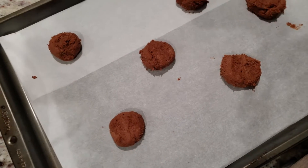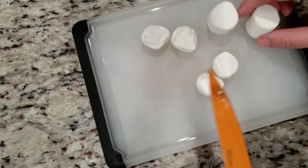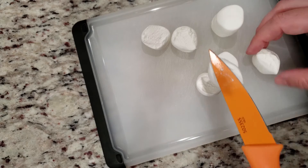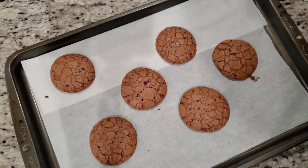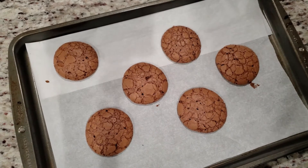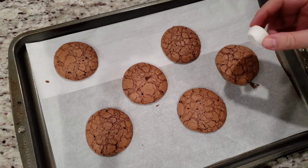While the cookies are in the oven, we're going to get our marshmallows ready. You'll need to have a large size marshmallow, not those regular small kinds that you put in your hot cocoa. Take your marshmallow and cut it in half. Now that the cookies are done, take one of the cut marshmallows and place it on top of the cookie, cut side down, and tap it gently so it sticks.